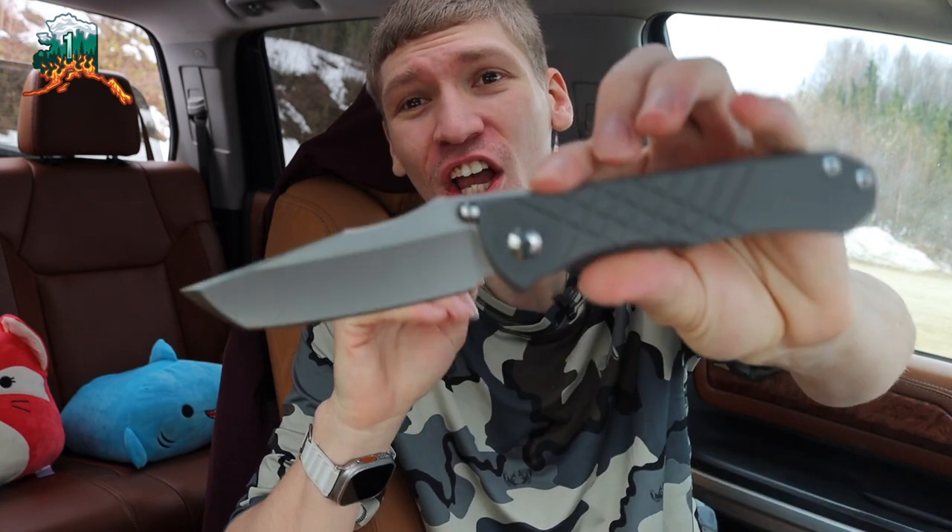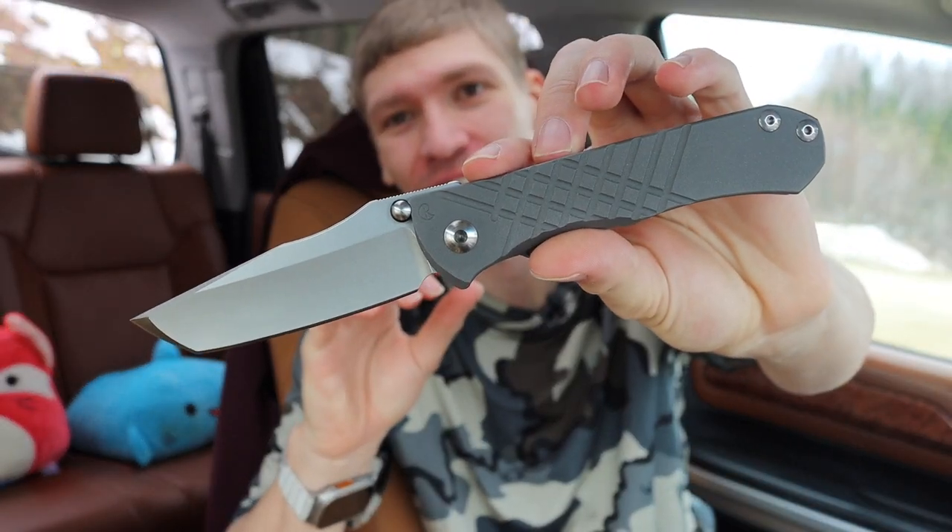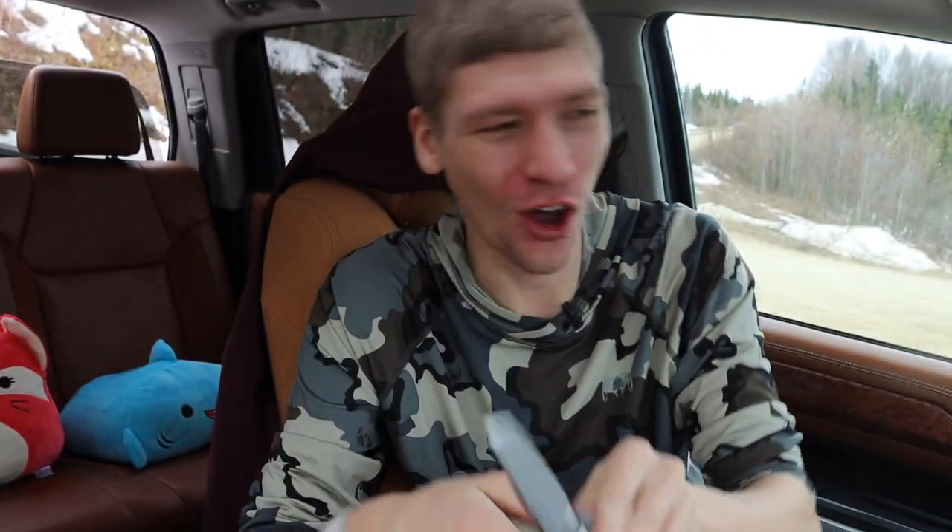All right guys, today I'm feeling a little bit extra spicy, so today we're going to talk about why your EDC knife probably sucks.